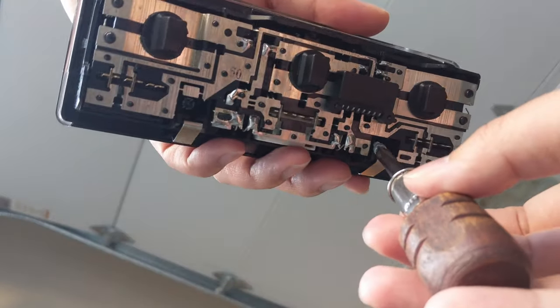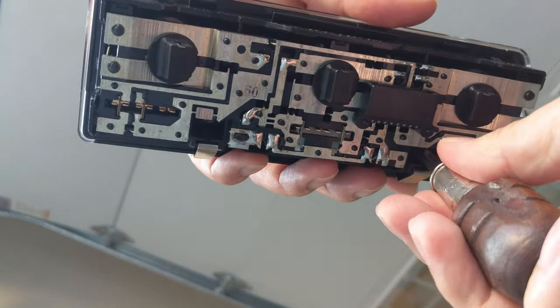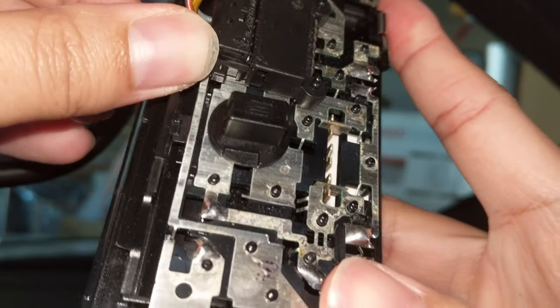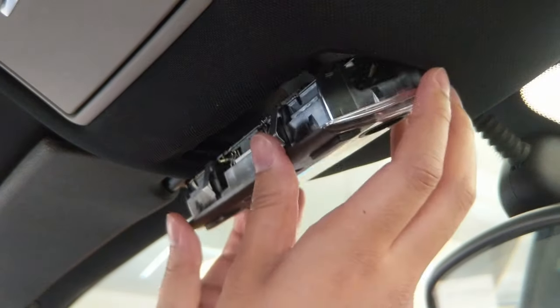Next, just screw the front cover back on. As you can see, I don't have a magnetic tip screwdriver so I had to flip everything upside down. Then plug the fixture back in and put the fixture back into place — back side first, then the front.